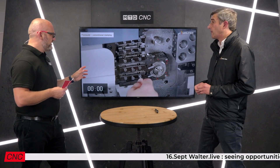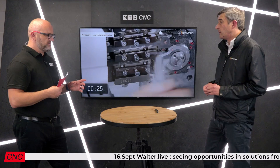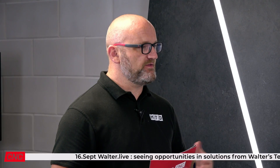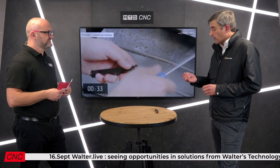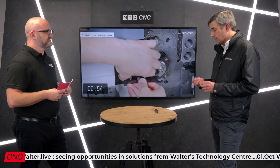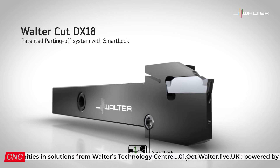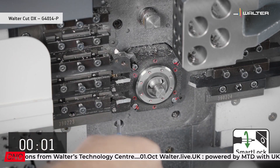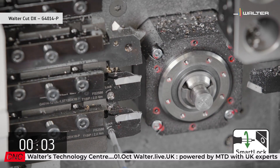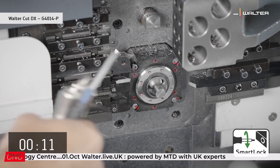The final point — and probably the most important — is how we make sure the insert is seated correctly and won't come out or damage the tool. The patented design of the new FormFit DX18 insert enables a secure and stable location in the back of the pocket. It's very securely and stably held, which allows us to run higher data and offers better tool life.